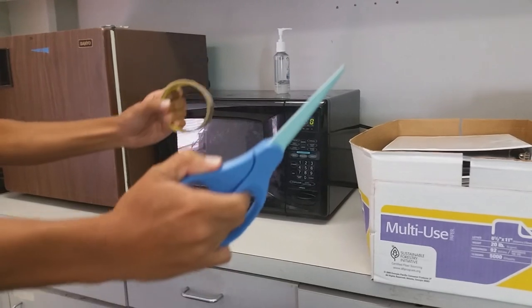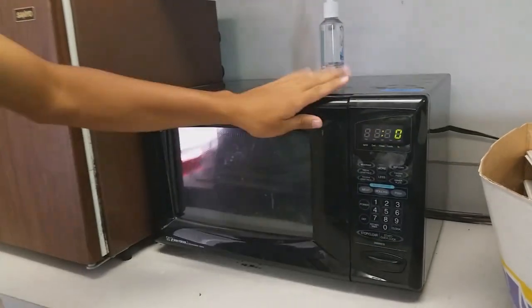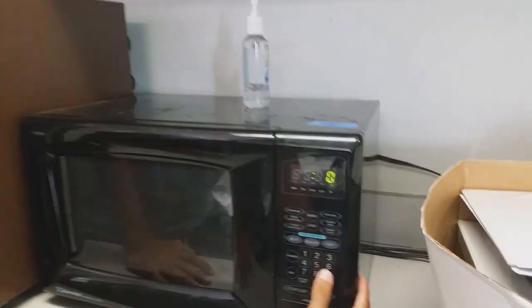And now with a little bit of elbow grease, we'll just put it into this oven. And you put it for however long you want.